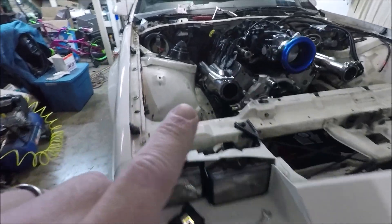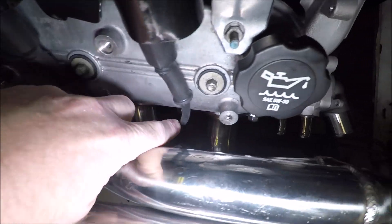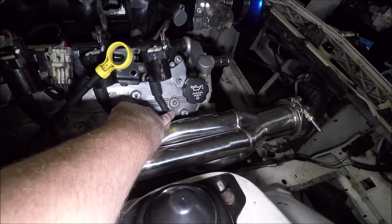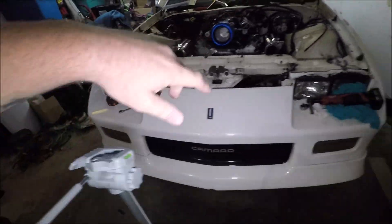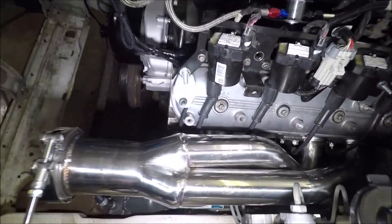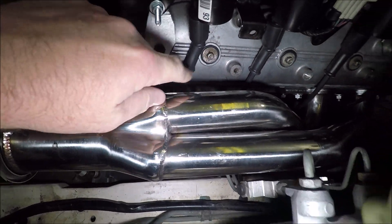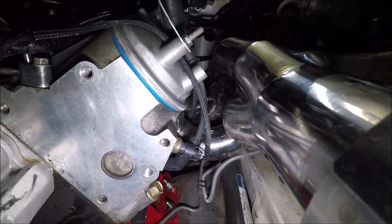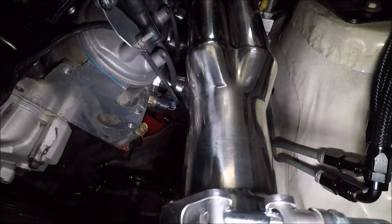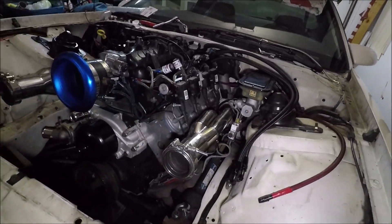And you can see now — let me turn this light on — there is plenty of clearance, even on this very first one here on number two on that side and number one on this side. We are good to go. The wires are just taut enough that they're not touching. I'm going to try to show you from all angles — these wires are not touching; they've got plenty of clearance around these headers on both sides of the car.